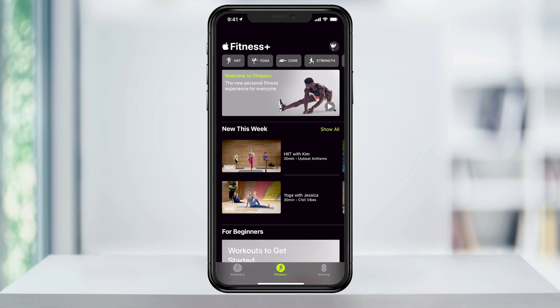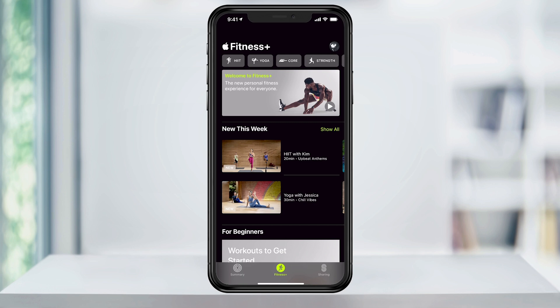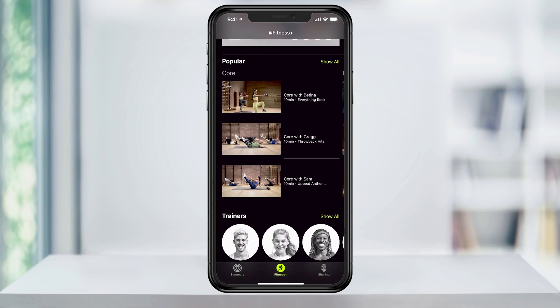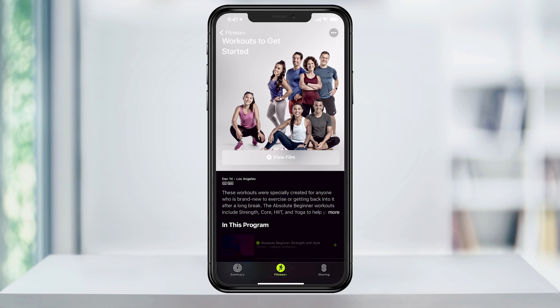The first thing you want to do is watch the intro video showing you an overview of what the Fitness Plus app can do. After that, you can explore the rest of the app, finding workouts for beginners, popular workouts, different trainers, and simple and quick routines.